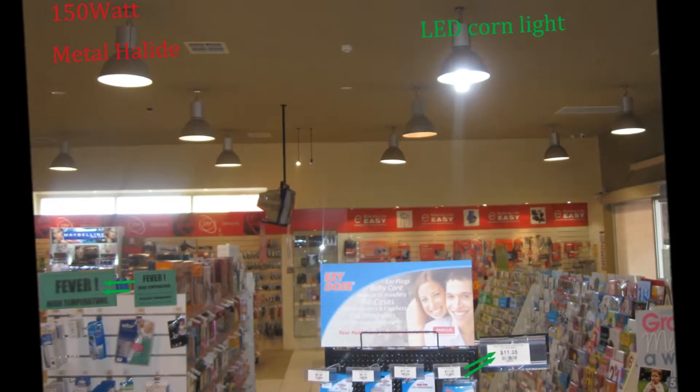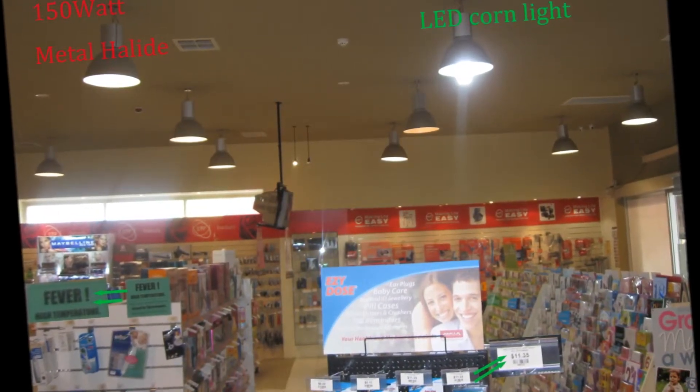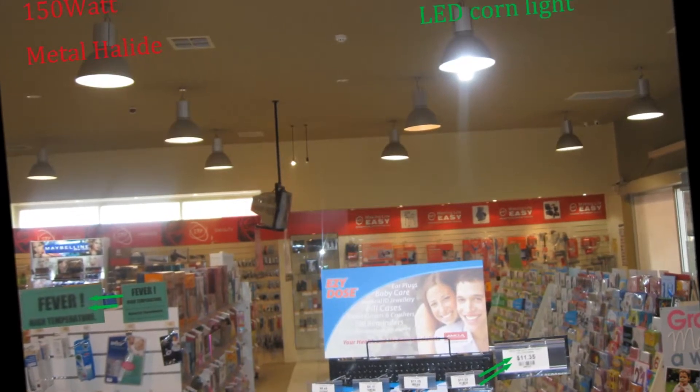We can see the price at $11.38 on the price label clearly.